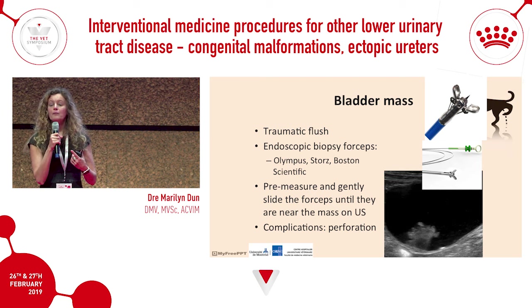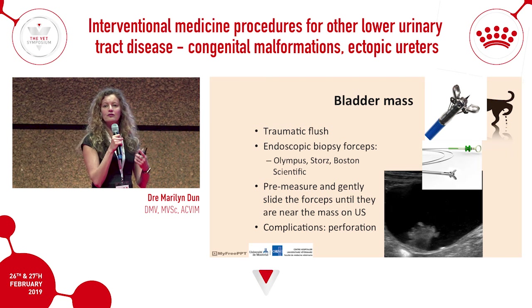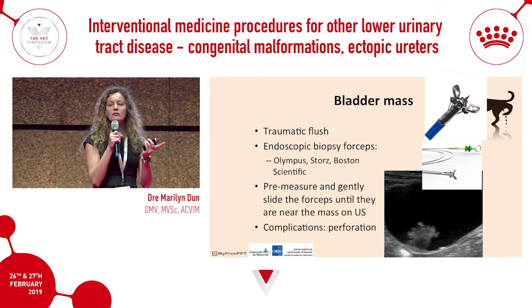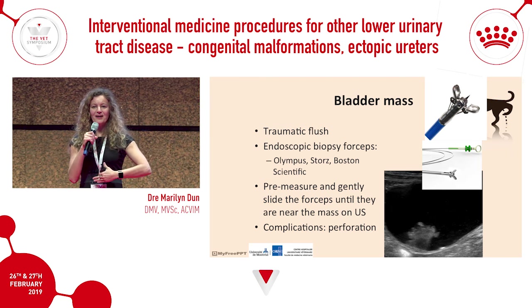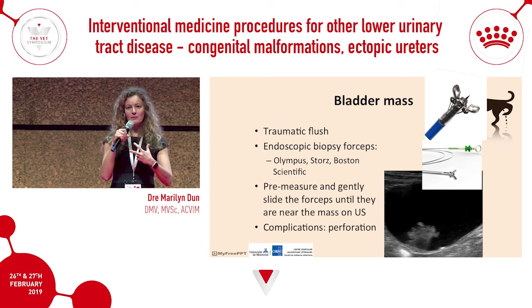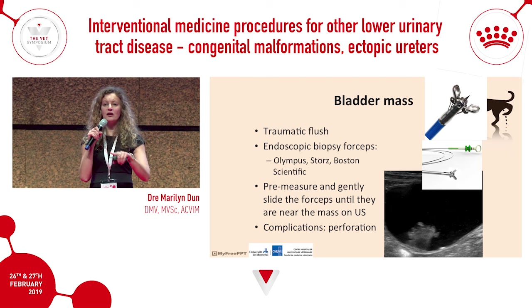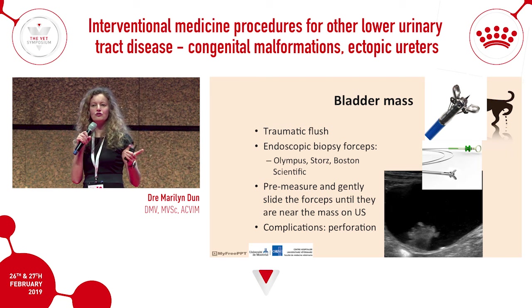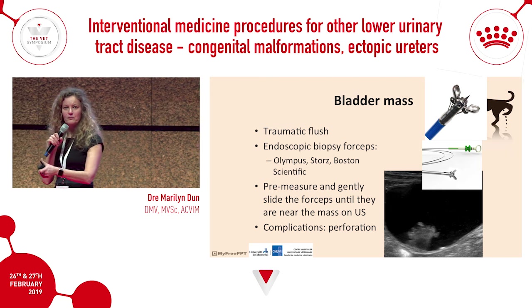If you have biopsy forceps in your practice, once lubricated they can slide up the urethra and into the bladder. Using the same ultrasound technique, manipulate the abdominal wall to guide the forceps to biopsy the bladder mass. The one danger is that rigid forceps can perforate the apex of the bladder if advanced too far, so measure carefully before using forceps to obtain biopsies.